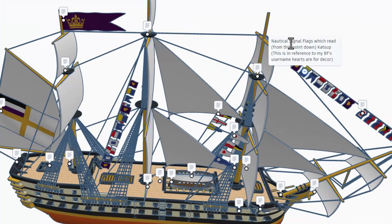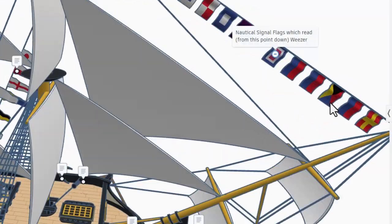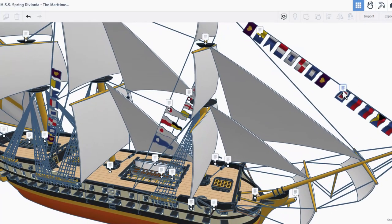Right here we have the nautical signal flags which, read from this point down, spell 'ketchup' — a reference to a best friend's username, which is awesome. And finally zooming down here we've got more nautical flags and this one says 'weezer' — that's awesome. Just for fun, if you've got a favorite Weezer song, I'd love to hear it in the comments.